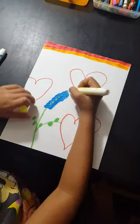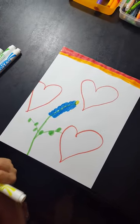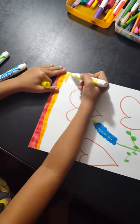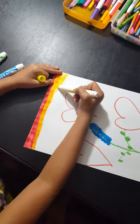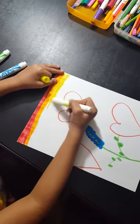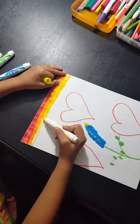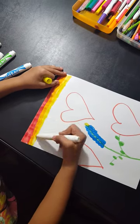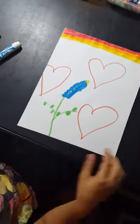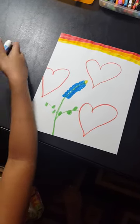I forgot something about my blue bonnet — this part here. This is my picture. Thanks for watching, please subscribe and press the red button. Bye!